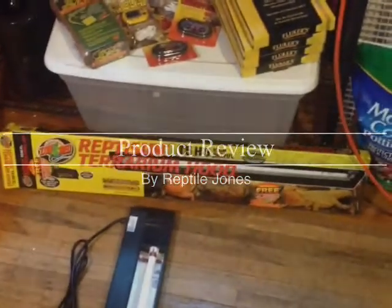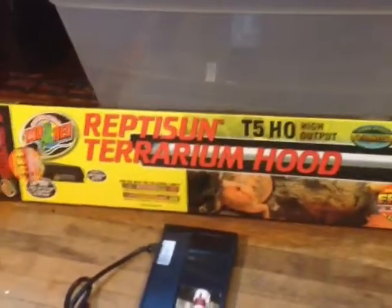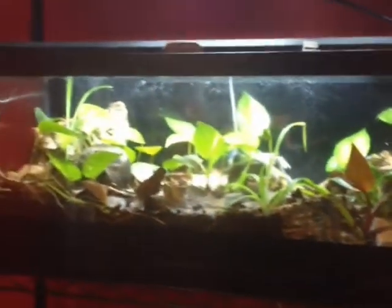I got a new product in today and I thought I'd do a review on it. It's going to be this terrarium hood - I got it for the 20 long. I haven't showed you guys yet, but I've got some 10 gallon verts up here and I got two of the lights on. I purchased three of them.